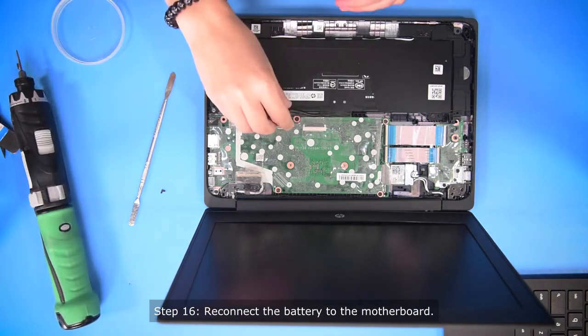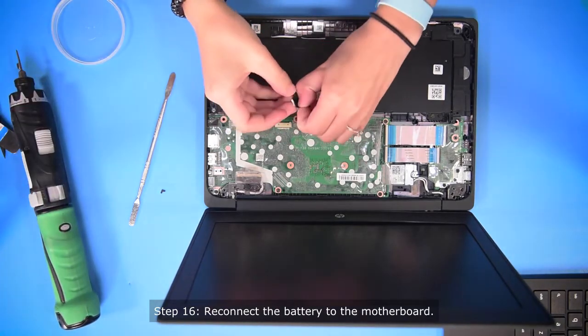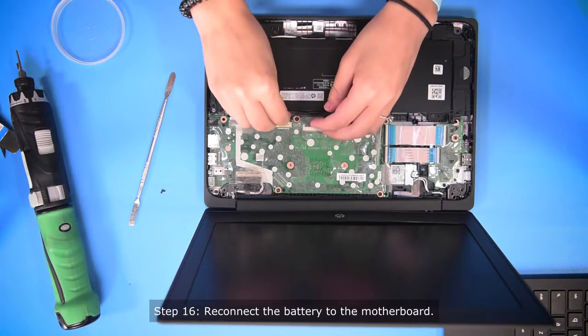And then once all the screws are in, now you can plug in the battery to the motherboard.